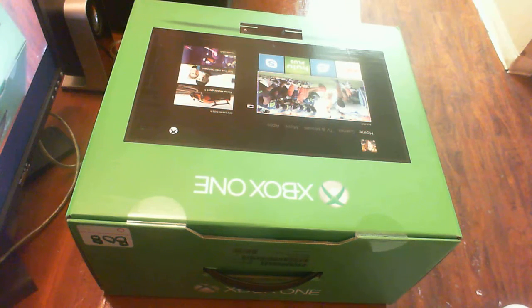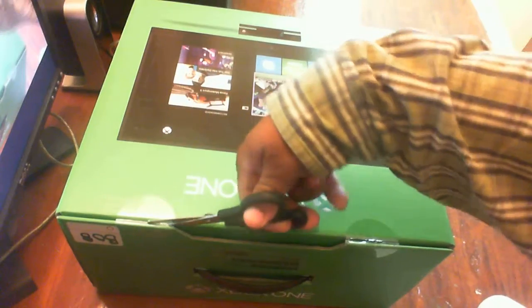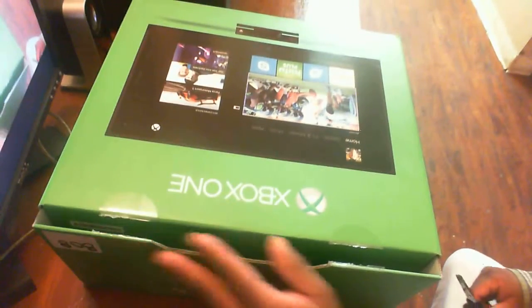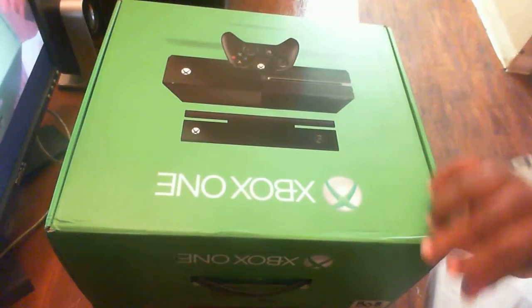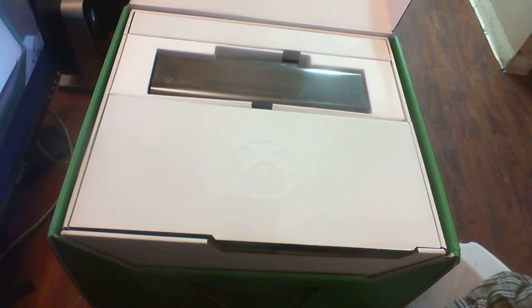Let's get the unboxing on the way right now, let's get started. You flip it up like this and here's the first thing you see.